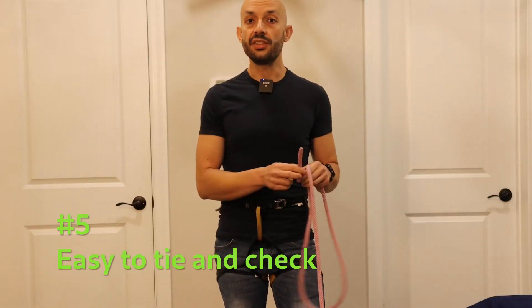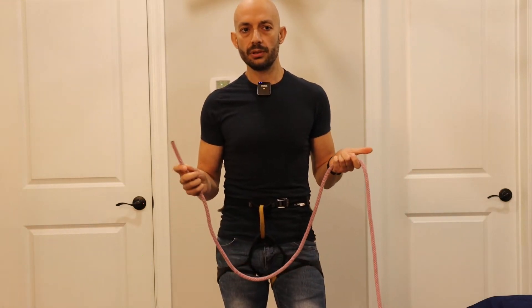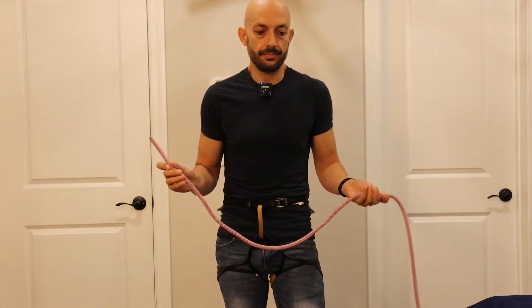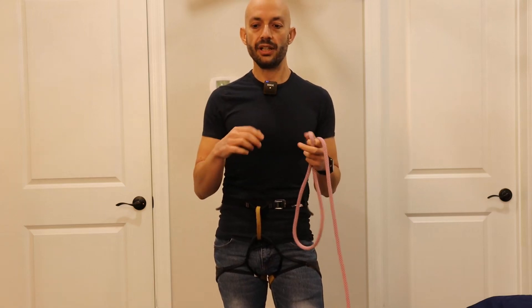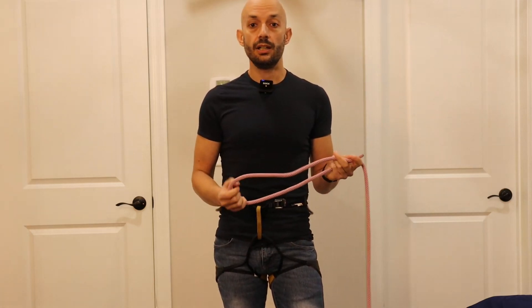And last but not least, this knot is very simple, quick, and easy to tie. Some people believe that bowlines are difficult to check — that's really not true. The fact that this knot is asymmetrical makes it very easy to check and very easy to see when something is wrong. In fact, try it as an exercise: try to tie it wrongly and you will see that it will look completely odd and fall apart very easily. So overall, I think this is a great knot.